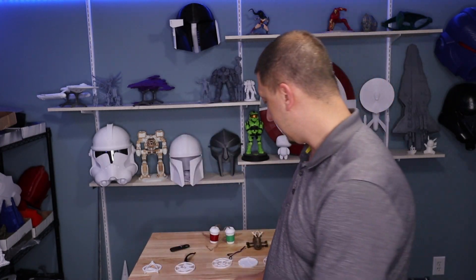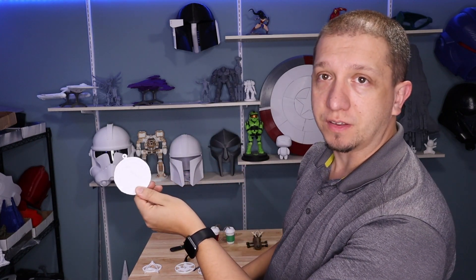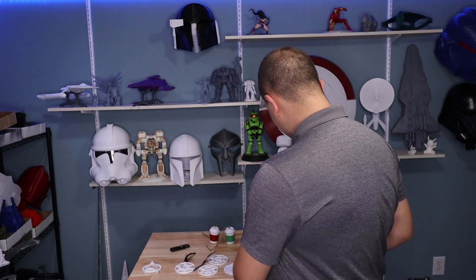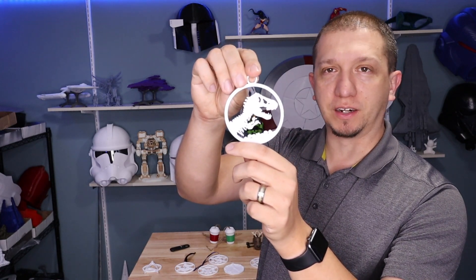You've got, of course, Wonder Woman. If you're a Firefly fan, comment down below — you've got Firefly. Of course, we've got Stargate, though that one's a little hard to see. Then there's the Mandalorian pendant, which is always a good one. And one of the last ones I did was Jurassic Park, of course.